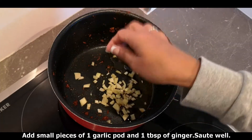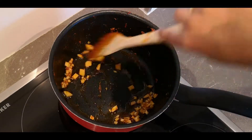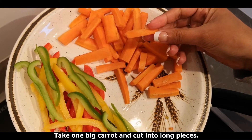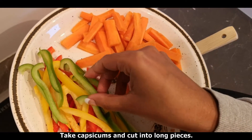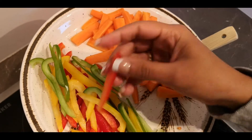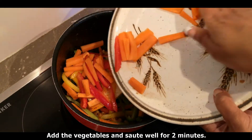Add 1 tablespoon of ginger. Add some vegetables. I am going to add 3 types of capsicum. I have added the capsicum and we will fry it for 2 minutes.